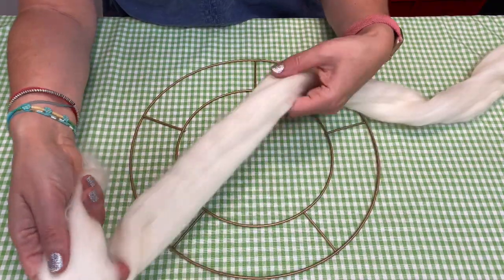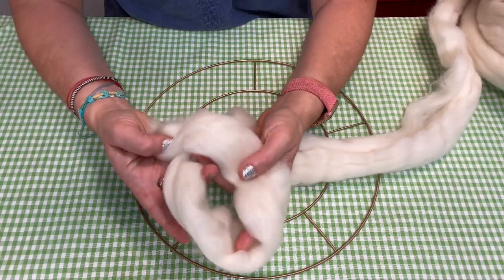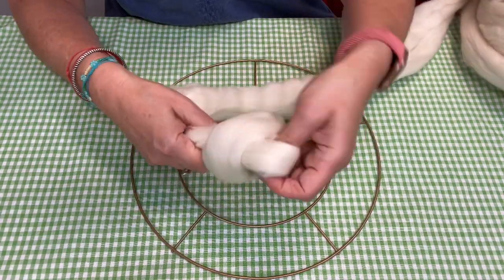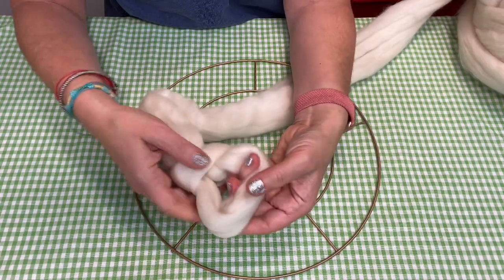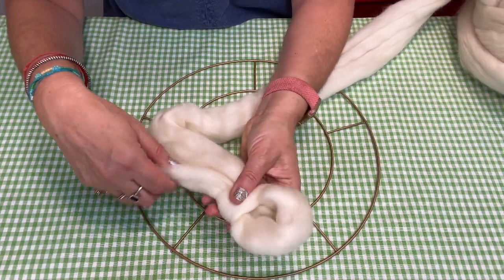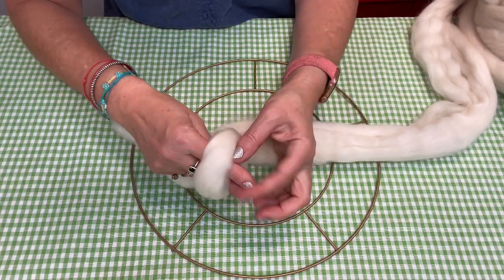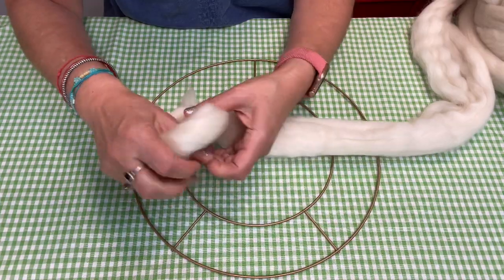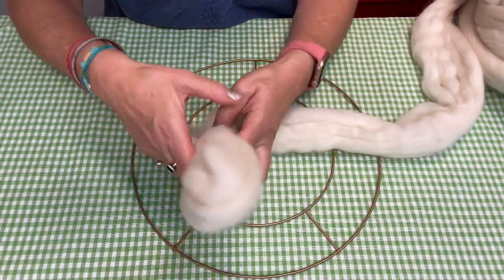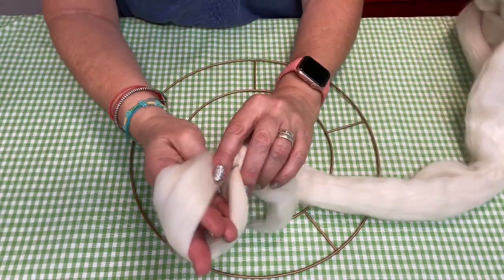So the very first thing we're going to do is make a loop. That means crossing one end over to make a loop like that, and then just bringing that through the middle like so — making a little loop like that. You don't want to leave too much of a tail here because all of this wool is quite precious, so just a little tail is fine. You want just a little loop — enough to maybe just fit two fingers through.